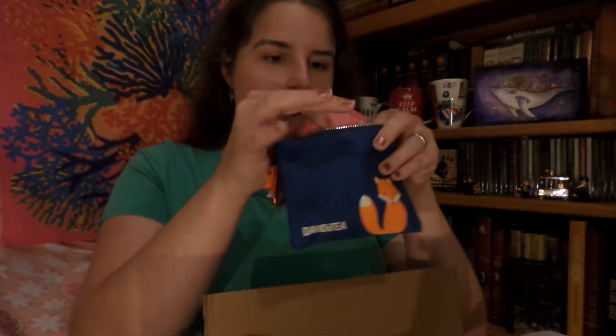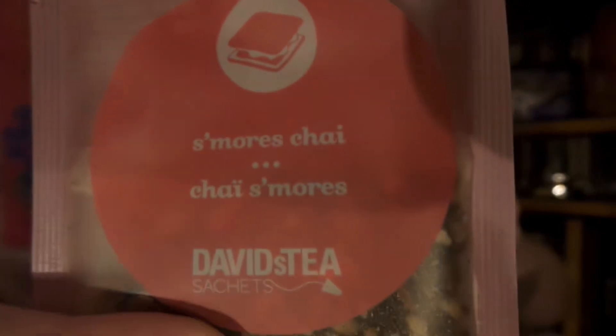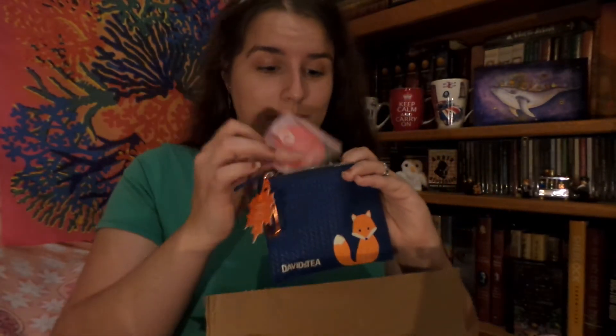First off I see the cutest little fella in here — it's the little fox travel tea bags, and it is just super duper cute. What does the fox say! Inside we have five little travel packs of s'mores chai, and I can almost smell it through the bag. It smells really good — I think I'll be trying it out in this video.